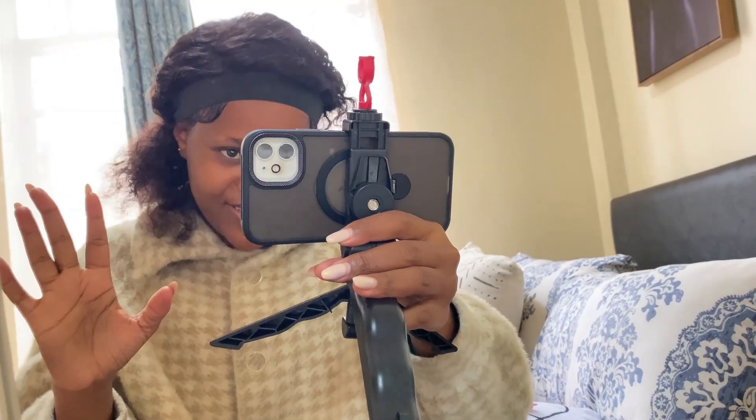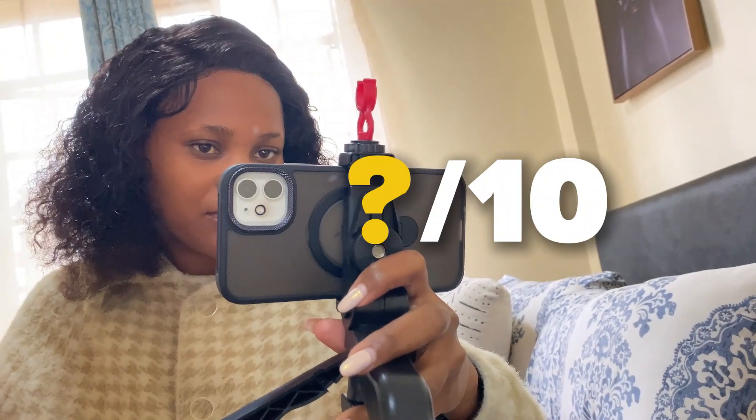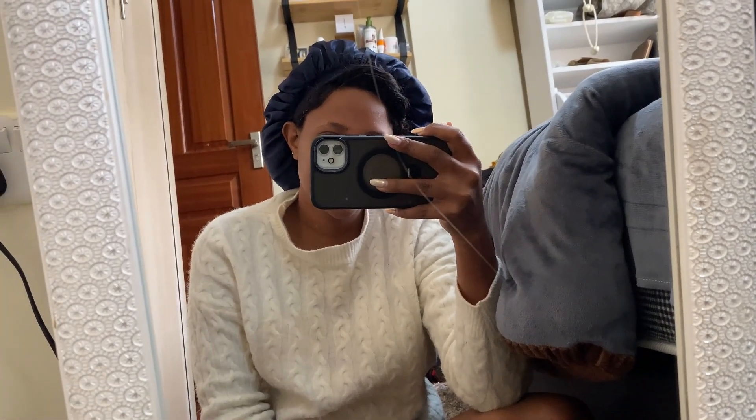I don't know how the outcome will be, but this thing is not easy - we are going to perfect everything. Rate me out of 10 if you see these things. I want to install a wig; it's not my first day. This is the third day - I want to see if I'm perfecting.